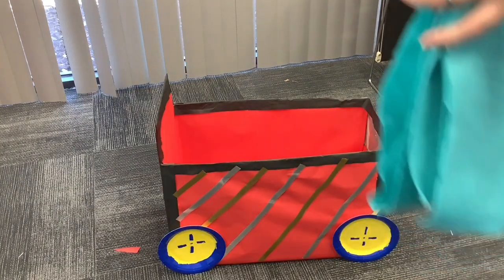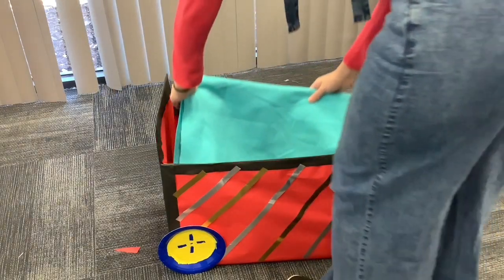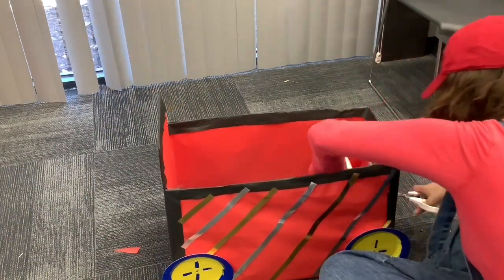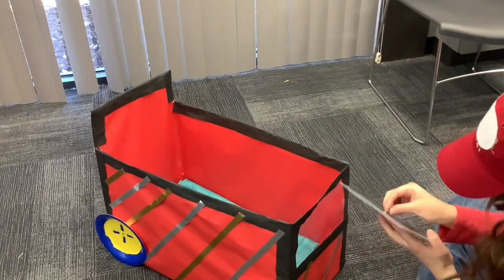For comfort for you or whoever is going to be in your car, add a blanket or a pillow for cushioning. You will need to poke a hole through your steering wheel and your cardboard box before adding your brad. This can be difficult, so please let an adult do this.